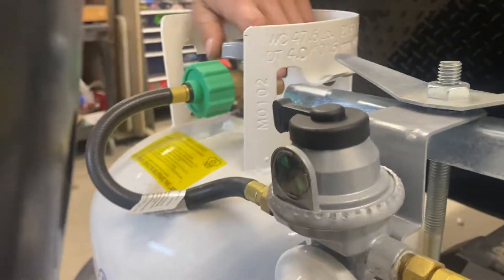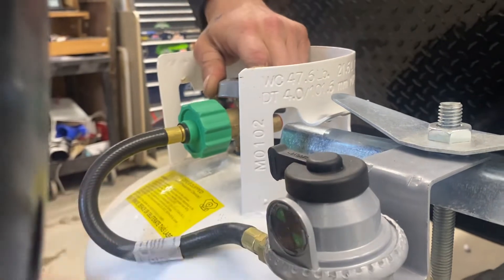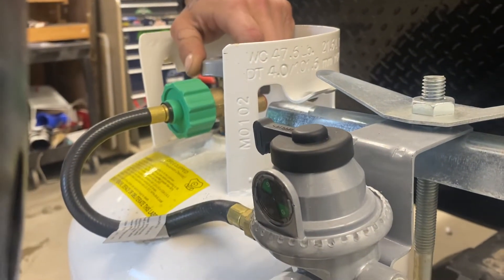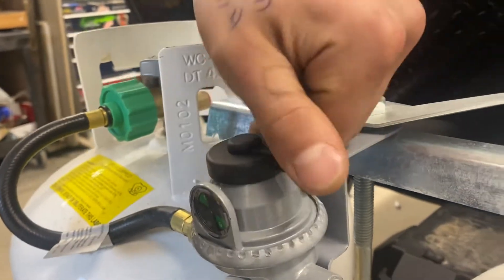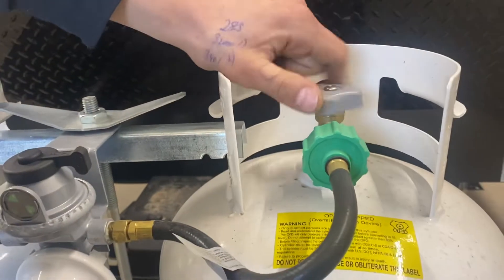You can see your changeover up front here. Our arrow is currently pointed over here and it is green, letting us know there's propane in the system. If it were to go red, it's letting you know there's no longer any propane there — you've most likely gone empty. At that point, you just flip the arrow over and run off of the other tank while you get the empty one filled.